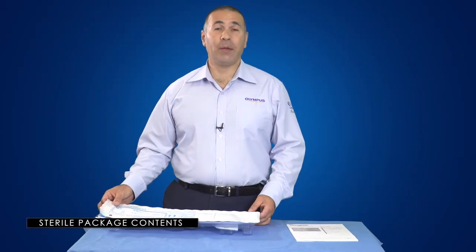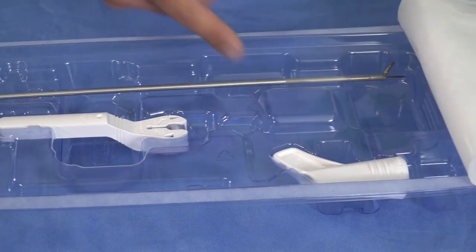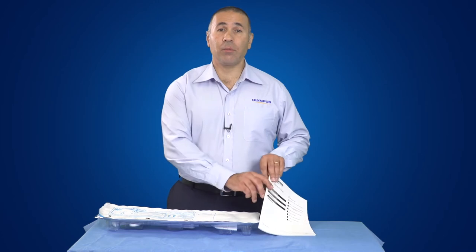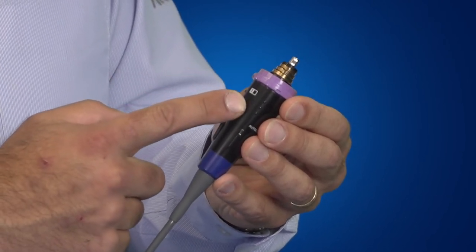Each individual handpiece is supplied sterile with a corresponding stabiliser and torque wrench. Instructions for use are also supplied in the box. It's advisable that customers have multiple transducers in their inventory depending on usage. ThunderBeat transducers are reusable and validated for 100 uses or one year from the date of delivery. They can be sterilised by steam sterilisation autoclave only and can be easily identified by the purple ring and the number one indicator.